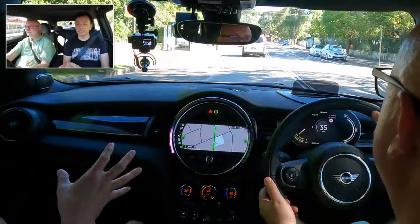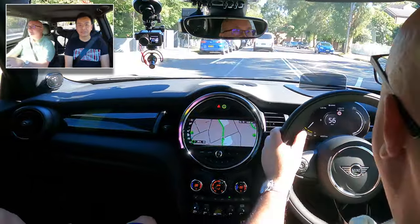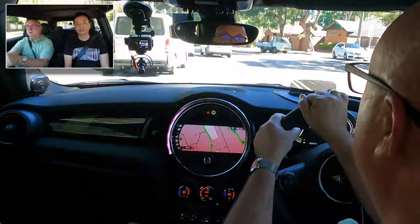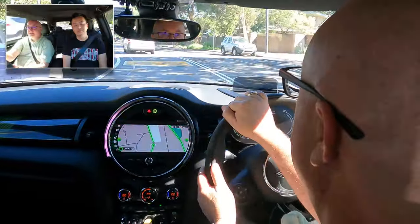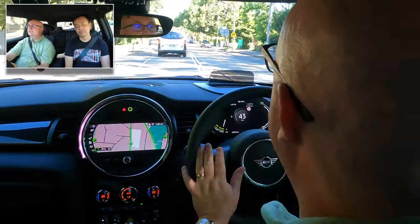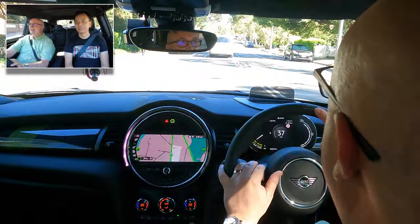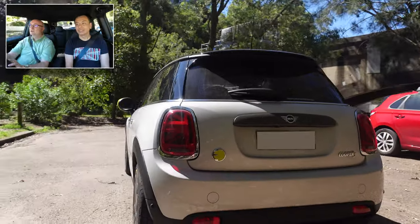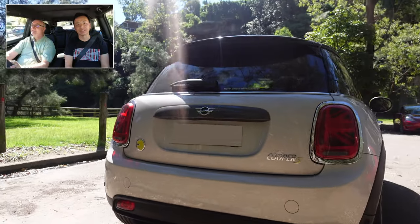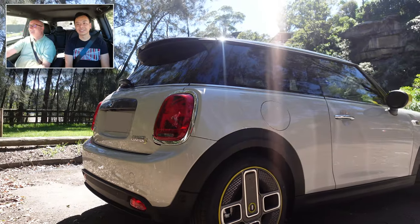The road noise is pretty good — it's not too loud. You get some road noise like any car. As I say it is a fairly tight suspension, but it's supposed to be a sporty type of car. They still give it the S badge — it's a Cooper S. The badging on the back is Cooper S, because as far as they're concerned it's still a little sporty Mini.